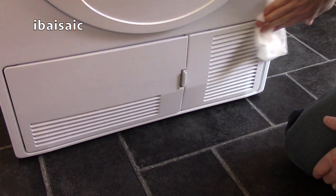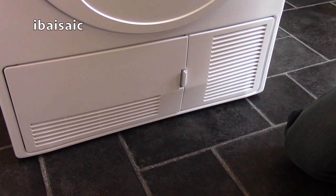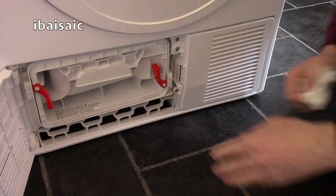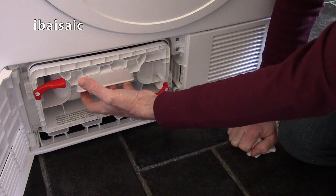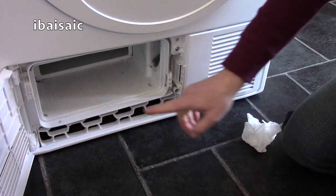The next thing you need to do — and a lot of people neglect this part of a condensing tumble dryer, and I have to admit I've neglected mine, which is why I decided to make the video — is the condenser unit at the bottom. On most condensing tumble dryers the condensing unit will remove. On this one, there are two red tabs that I need to move, and then this whole unit comes out for cleaning. Before we clean that, we need to really clean out the cavity first. You can see right at the back of the cavity there's a lot of black lint and fluff, so it's going to be a bit tricky to get to.